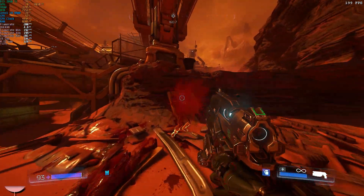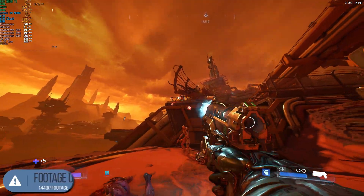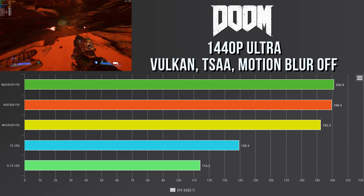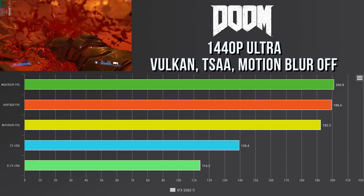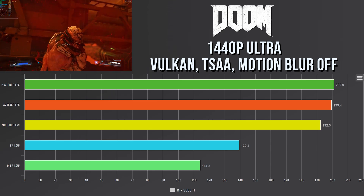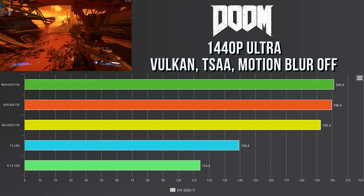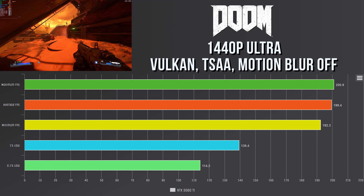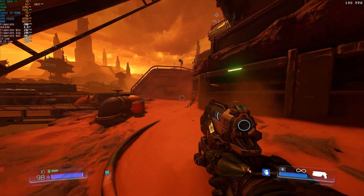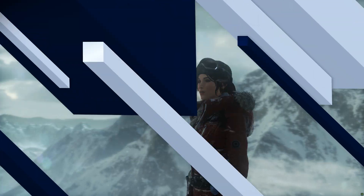Next up is Doom 2016. I decided against Doom Eternal to keep consistency with my previous benchmarking videos. Running at 1440p on the ultra preset using the Vulkan API, TSAA, and motion blur off, the maximum FPS was 200.9 — the in-game cap — with an average of 199.4, a minimum of 192.3, a 1% low of 139.4, and a 0.1% low of 114.2. As always, Doom is an insanely optimized game and just edged out a victory over the RTX 2070 Super.